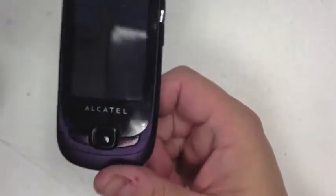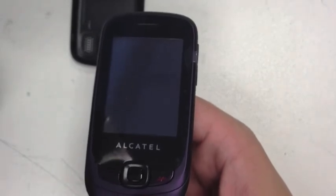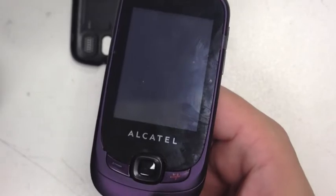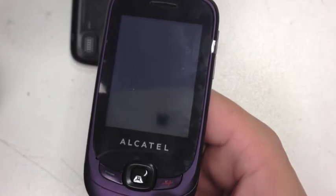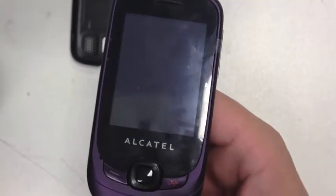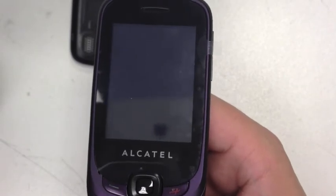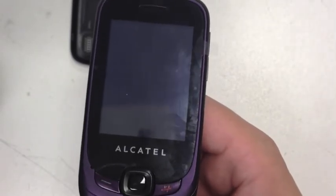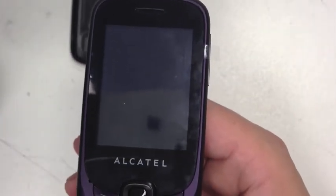I hope you liked this review. I'd give the Alcatel One-Touch 602 an eight out of ten. The reason is you get so much for your money. The only thing I don't really like is the messaging — it's a bit small for my liking — but other than that, eight out of ten. It's a brilliant phone for the money. If you're looking for a phone for your kids to go back to school with or anything like that, definitely get one. Thanks for watching — please like the video and subscribe.